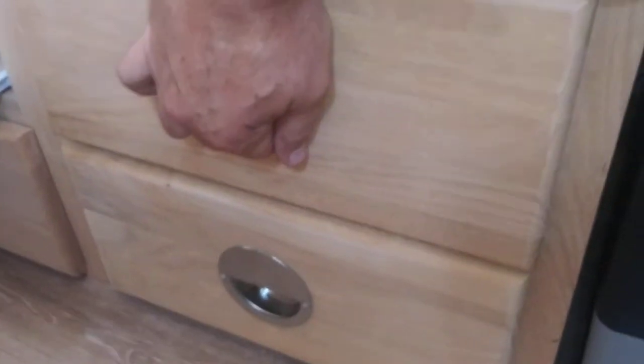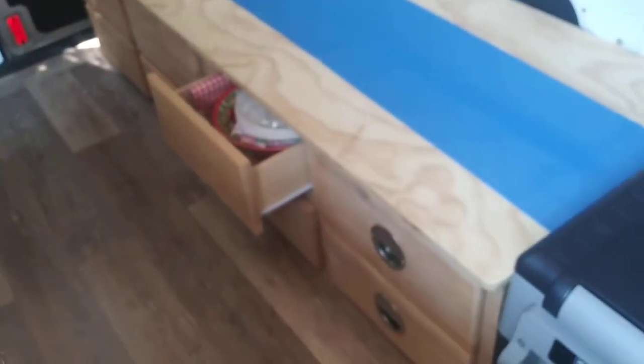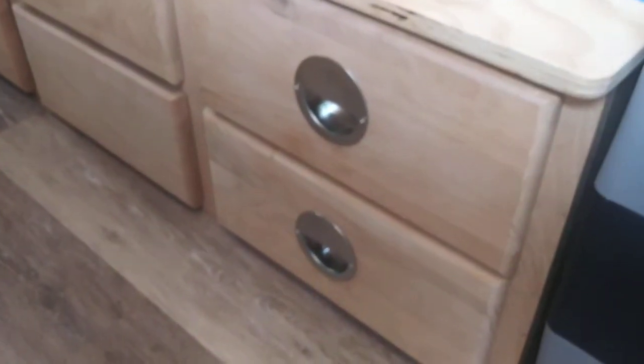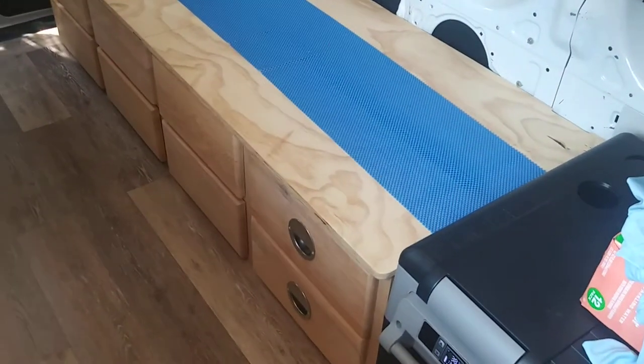I also just put these recessed drawer handles in. As you can see on my couch here, which currently doesn't have the cushions on it, I didn't want any protruding drawer handles. After searching high and low I finally came up with these that I got off Amazon — they were two for ten dollars — in nickel or brushed nickel, so they actually match the brushed nickel hardware on my kitchen island area. I'll put a link to those.